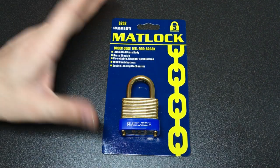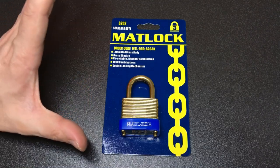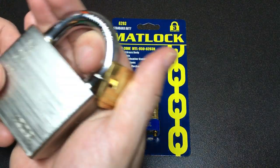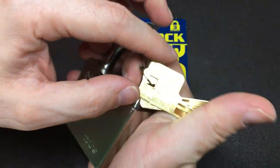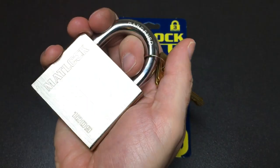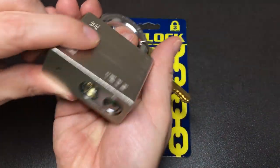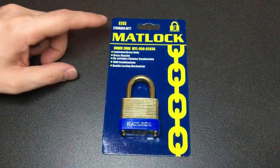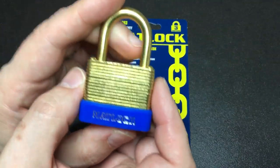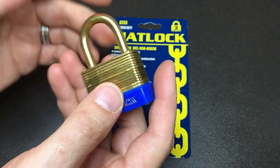Hello again, it's Lock Noob. What we have here is a Matlock 6203. You might not be familiar with Matlock — it's a brand of locks available in the UK. Looking at the key, I'd hazard that Federal actually make locks like this for them, which I have no problem with whatsoever. I really like Federal locks. This is a great lock, and I bought it because it's all brass. I have to admit I didn't quite realize this was a combination lock, but that's where we're at.